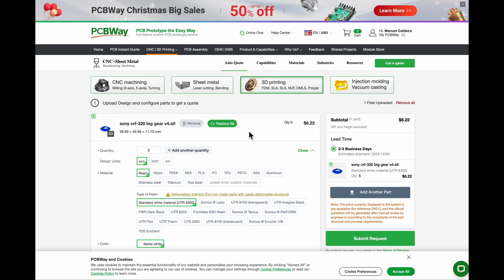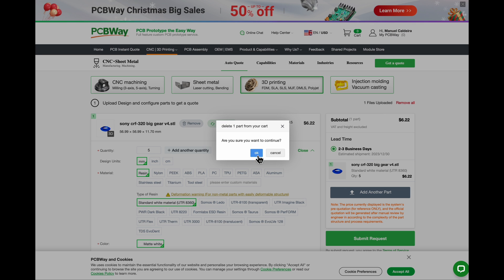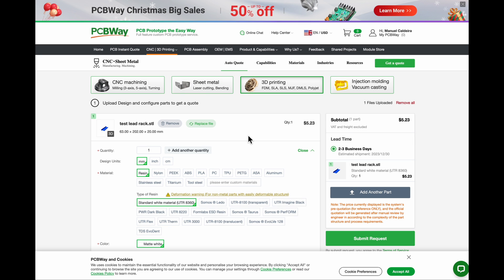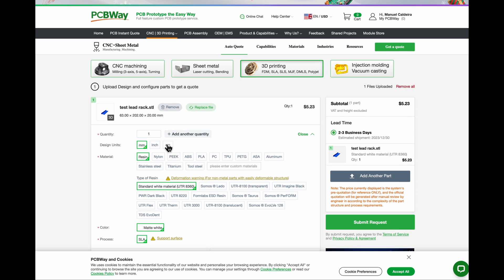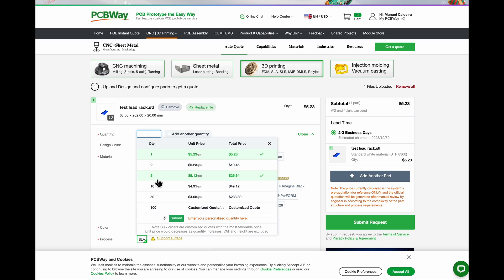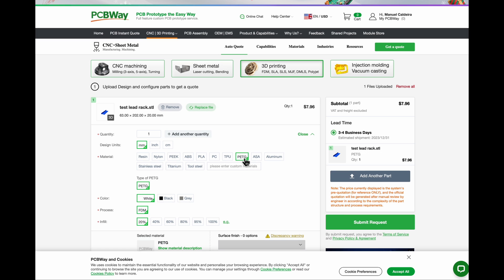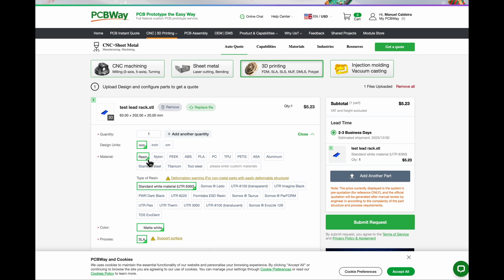The one I was actually doing was the test lead rack, so I'm going to remove this and put the test lead rack in here. Again, resin — if I want one it's going to be $5. These are a little bit more expensive and don't drop that much until you get to about $50. But anyway, it's about $5 each. If I do PETG, which I believe was the other one that I did, that's actually more expensive. So resin seems to be cheaper — that's interesting.